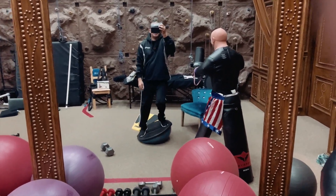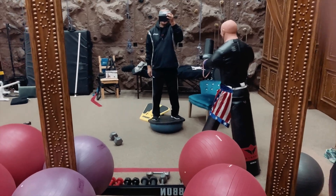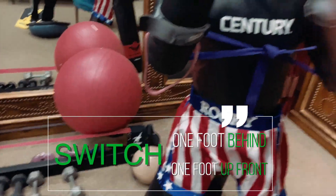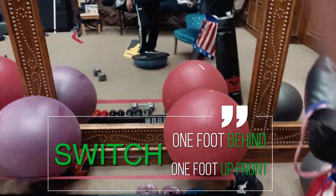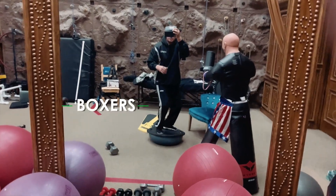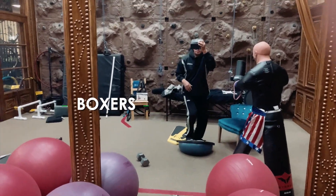Another really good one is to switch so you have one foot behind and one foot up front — now you're getting that boxer's stance. These are all really good for training.